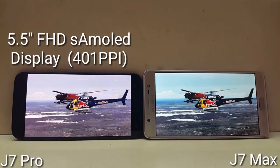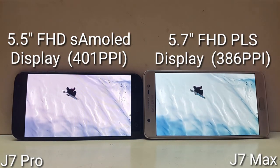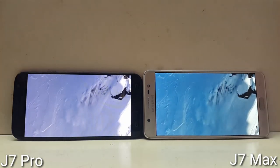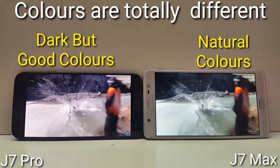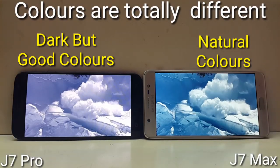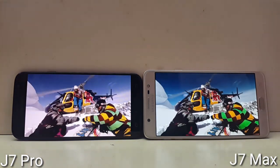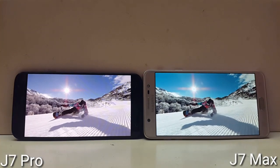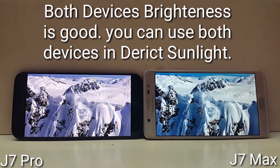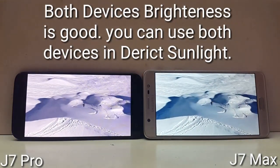Galaxy J7 Pro comes with a 5.5-inch Full HD Super AMOLED display at 401 PPI, while Galaxy J7 Max comes with a 5.7-inch Full HD PLS display at 386 PPI. The biggest difference is on screen: you will get natural colors on Galaxy J7 Max while the J7 Pro shows deeper, richer colors. There is some redness on the J7 Pro's Super AMOLED panel but it looks good. Both devices have good brightness for use in direct sunlight, so display quality is not an issue — the only real difference is color rendition.